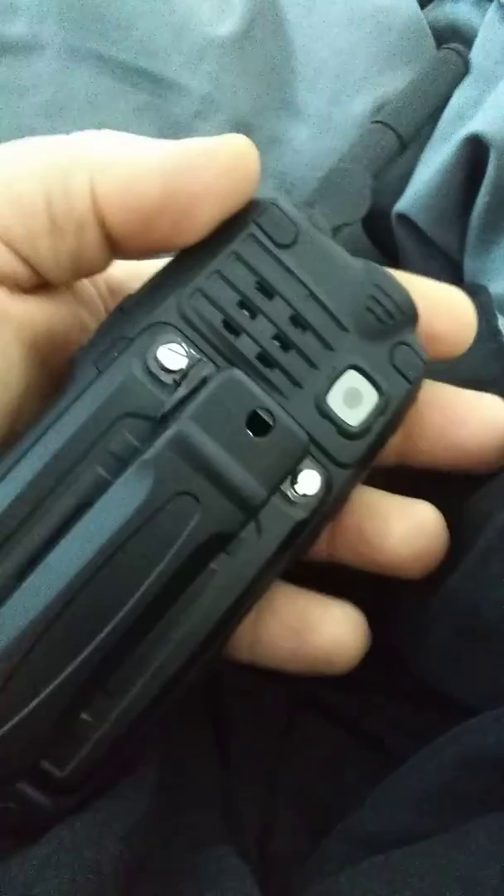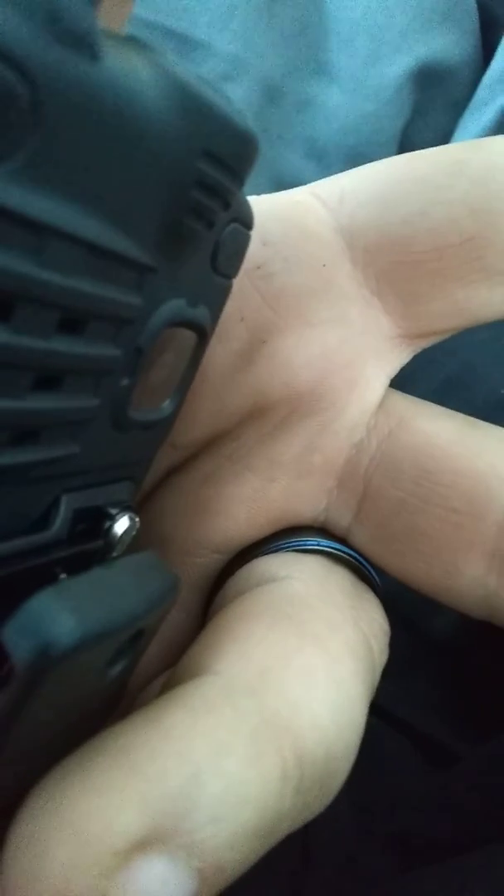It's got a flashlight and a camera. The callsign showing is WQXH418 — as you notice, it doesn't say WQXN966. I'm currently tied into somebody else's node.